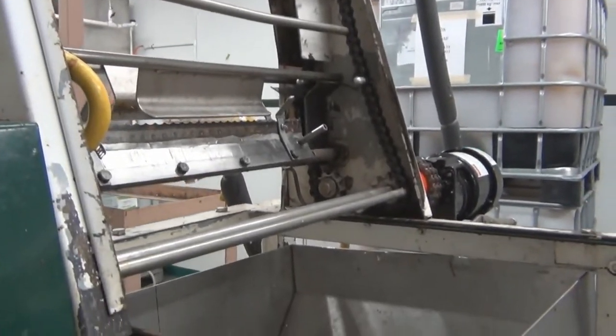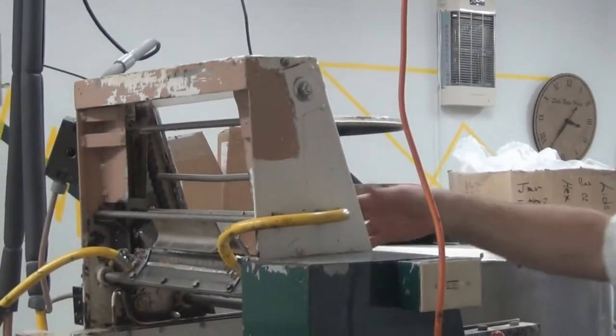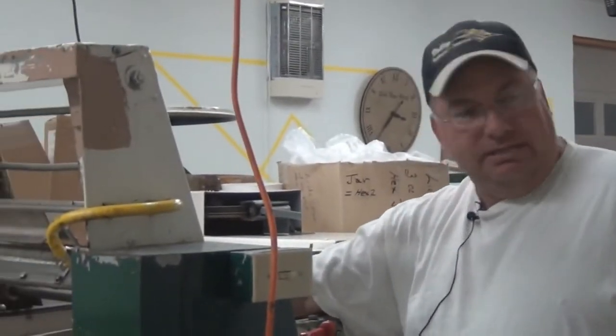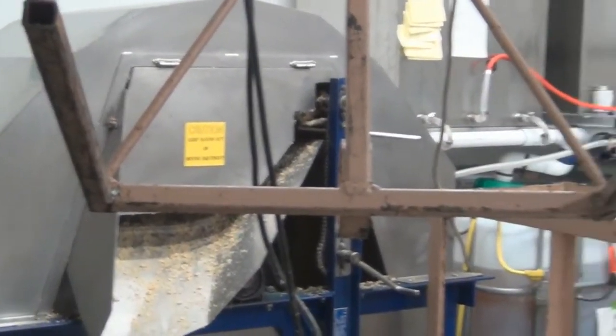This is a comb. We bring the combs and leave the bees out in the field, and then the comb slides down in here. This machine turns on and the blades vibrate, which just barely takes the cappings off. They come down here — the cappings fall into this area and then go back to the capping spinner, where a little bit of honey is reclaimed.